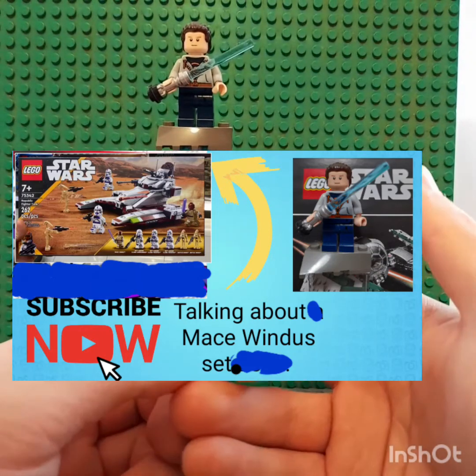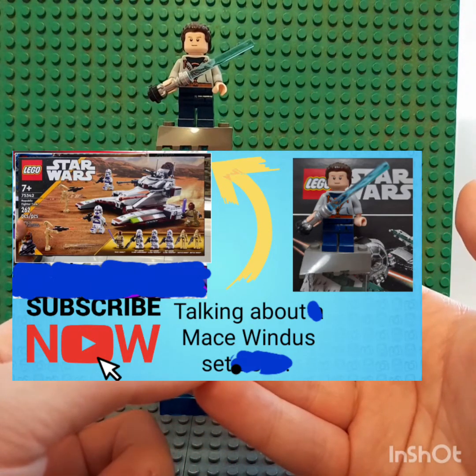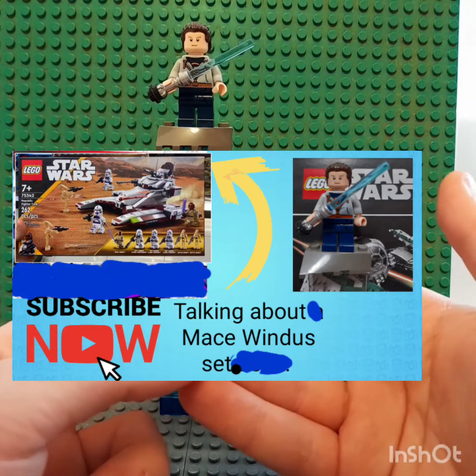Hello, today I'll be talking about a Mace Windu's Republic Fighter Tank set.